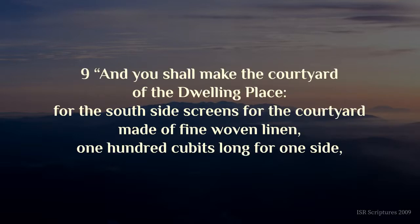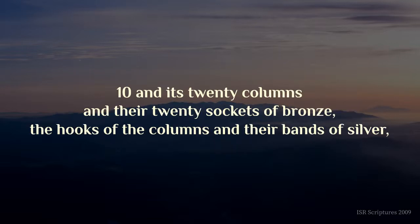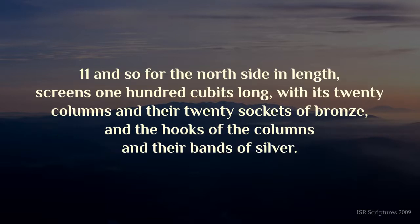And you shall make the courtyard of the dwelling-place. For the south side, screens for the courtyard made of fine woven linen, one hundred cubits long for one side, and its twenty columns and their twenty sockets of bronze, the hooks of the columns and their bands of silver. And so for the north side in length, screens one hundred cubits long, with its twenty columns and their twenty sockets of bronze, and the hooks of the columns and their bands of silver.